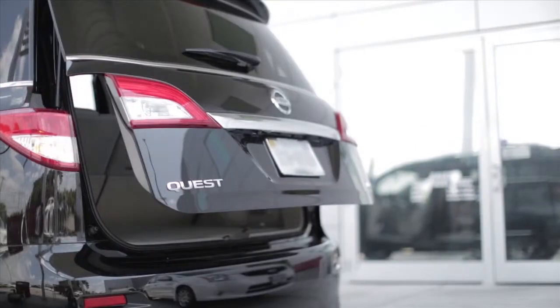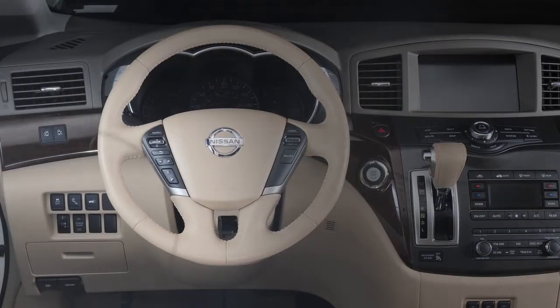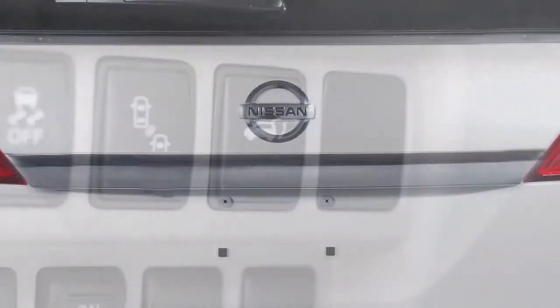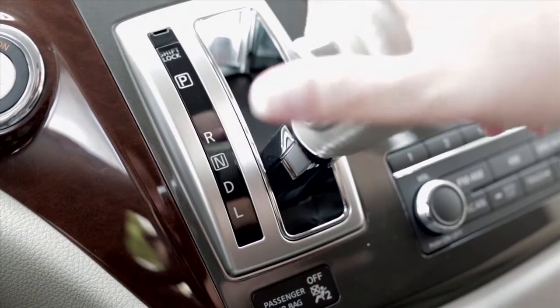If your vehicle is equipped with a power liftgate, you'll find the power door main on/off switch on the instrument panel. When this switch is in the off position, the liftgate switch and the opener switch on the liftgate will not operate. To operate the power liftgate, your shift lever must be in park.